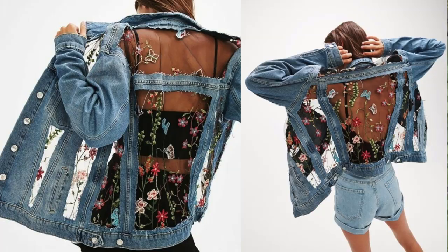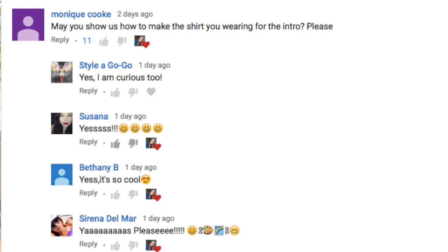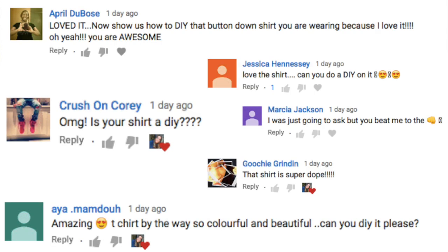I'm a genie — a freaking genie in a bottle — because your wish is my command. All of you really liked a shirt that I wore. If you remember the embroidered jacket video, I was sitting right here on this table wearing a very colorful outfit and all of you guys freaked out over the shirt. I started getting so many comments that I ended up with a whole folder of screenshots.